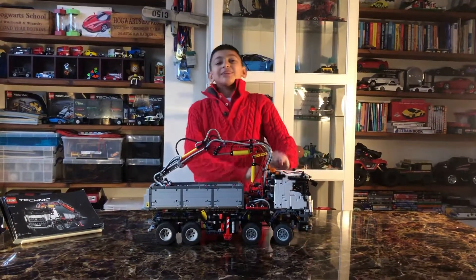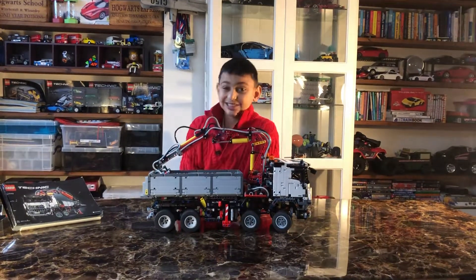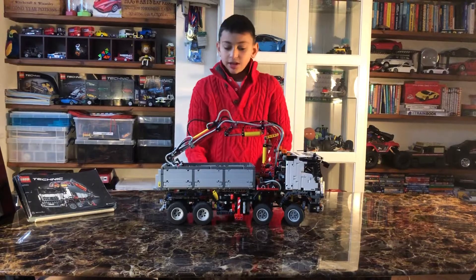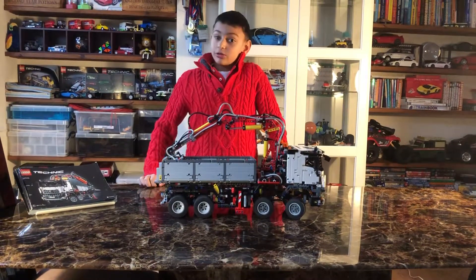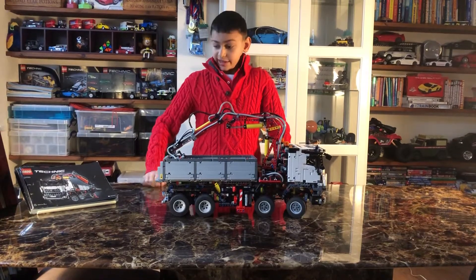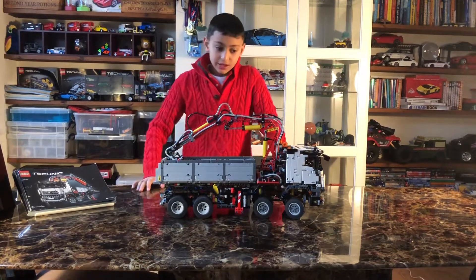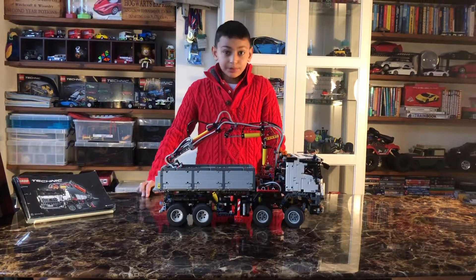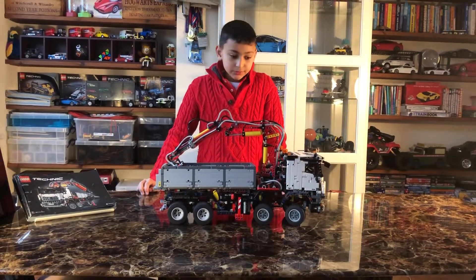Ladies and gentlemen, welcome back to another video. Today I am going to be doing the Mercedes-Benz truck. The Lego number for this is 42043. There are 2,400 pieces, this took me one week, and it was really simple.